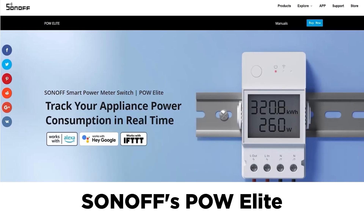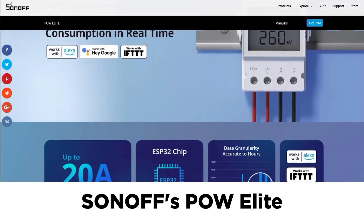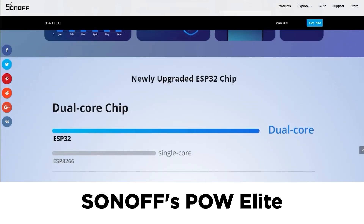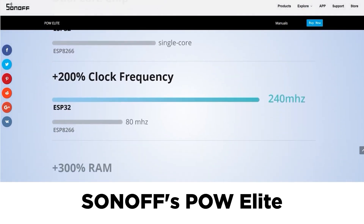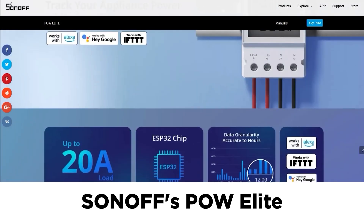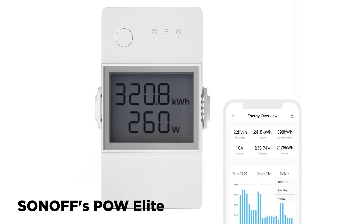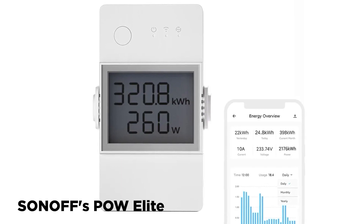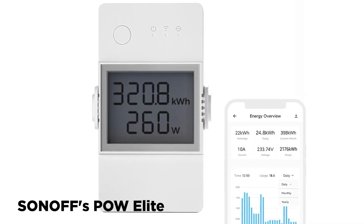Let's take a look at a few successful products on the market that use the ESP32. The first is the Sonoff POW Elite, a smart power meter switch based on the ESP32 that allows users to track the power consumption of appliances in real time. Users can also control and monitor their home appliances remotely using their smartphone, and it can interact with voice assistants like Alexa for voice control.